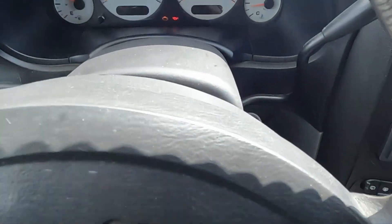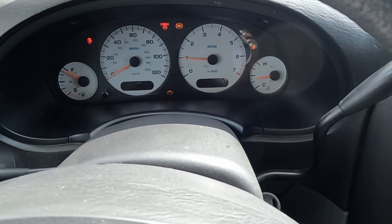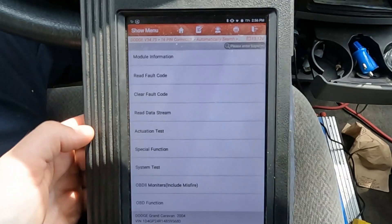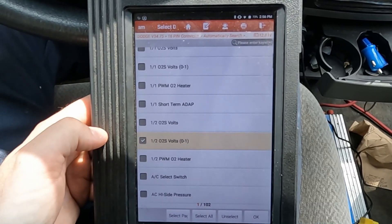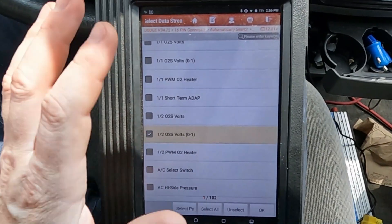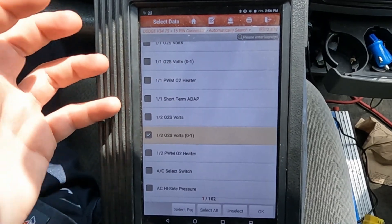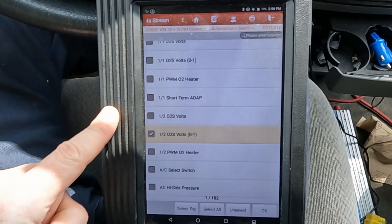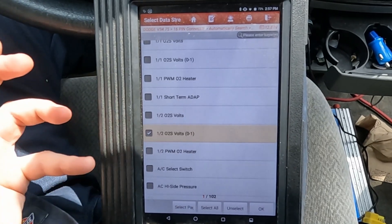We start the vehicle up and let it warm up. I went ahead and warmed up our engine to speed things up. Now let's look at some scan data — read data stream. This time we're just going to look at our downstream O2 sensor: bank one sensor two, that's for our P0420. P0430 is the same code only for bank two. Depending on how many catalytic converters you have — if it's a V6 or V8, most likely you have two. This vehicle only has one, so it's bank one sensor two, P0420.